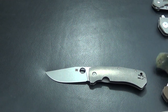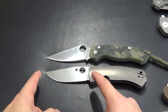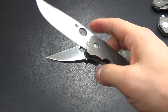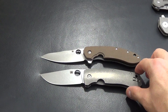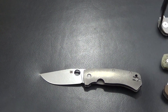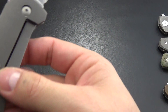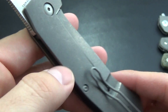Let me give you some size comparisons. That's a Paramilitary 2 — you can see it is shorter than a Paramilitary 2. I measured it at about 3.4 inches of blade, and I'll throw all the stats in the description. I want to say it's also about 4.25 ounces. Here's the Spyderco Southard — finish wise it is right there with the Southard. A lot of people have been comparing it to their Sebenza's, but in no way is it going to replace a Sebenza for me — to each their own.